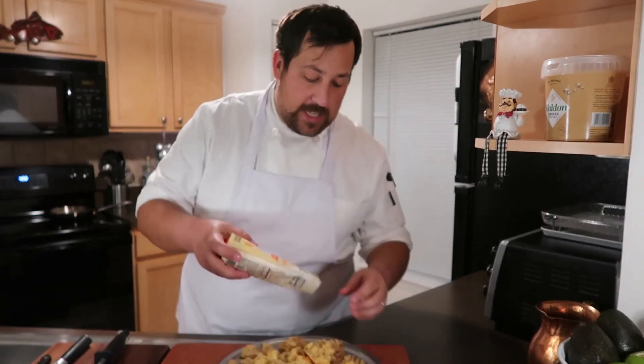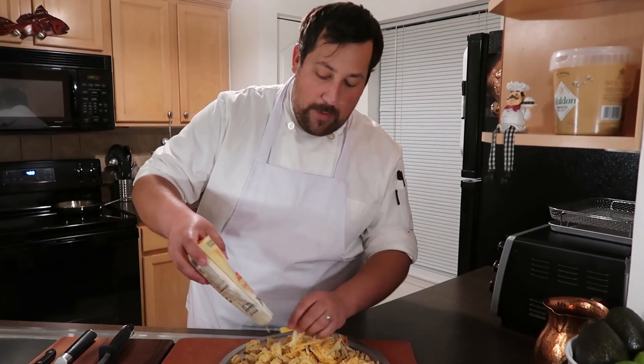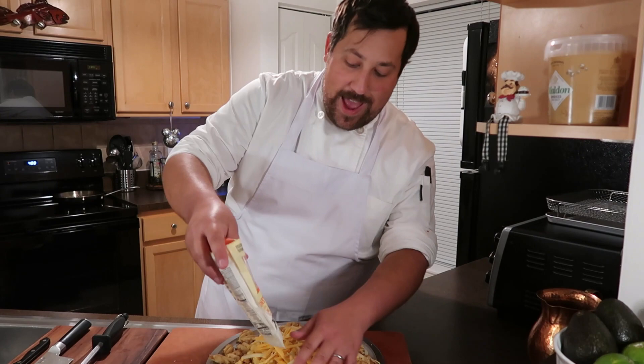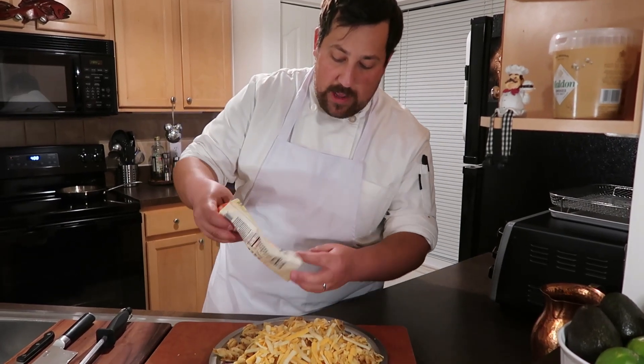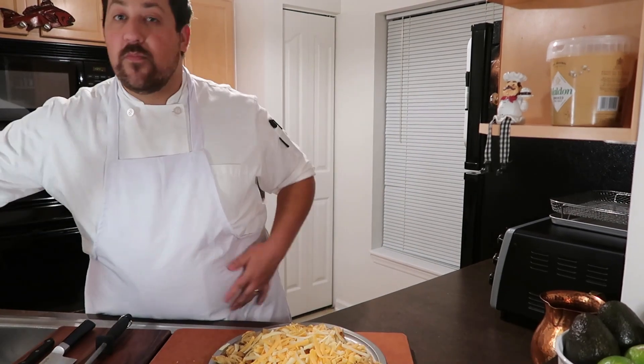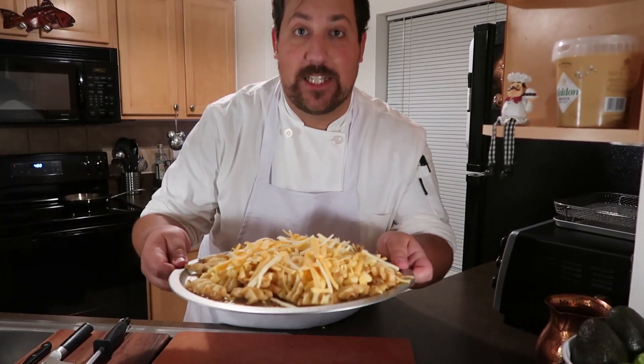Next step: copious amounts of cheese. Cheddar cheese is good, mozzarella is good, cheese sauce, beer cheese sauce — whatever you want to add on top of your loaded fries. Just make sure there's a lot of it and it's nice and cheesy and fully covered, just like this.